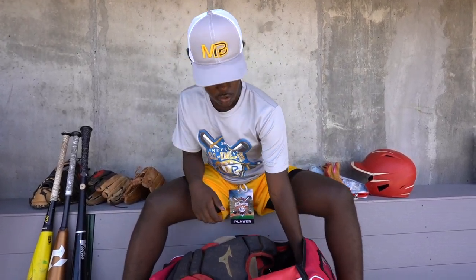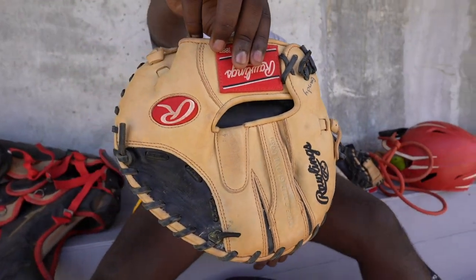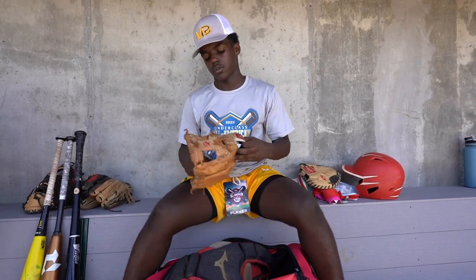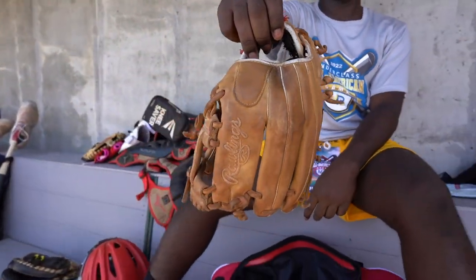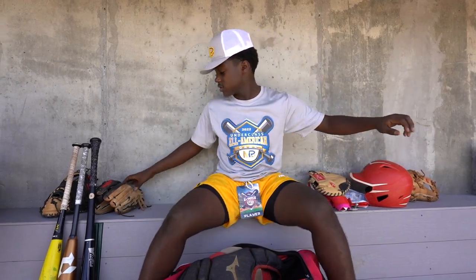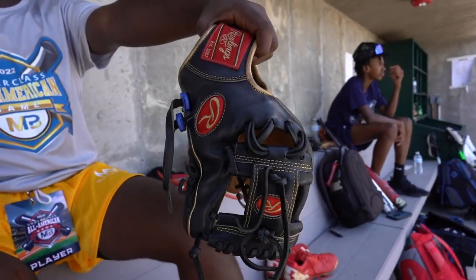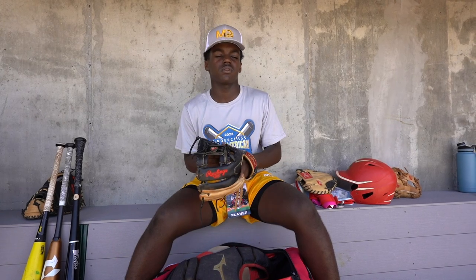For defense, I use a pancake glove when I'm practicing. I like to work on my hands — it's a flat glove. I have a Rawlings Mark of the Pro, 11 and a half. I like this glove; I've had it about a year and a half. This is my most recent glove — a Pro Preferred, 11 and a half. I've had this glove for about six, seven months.